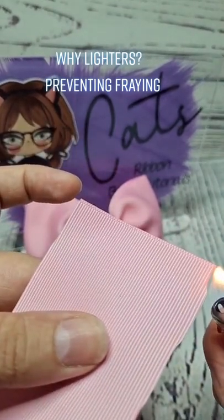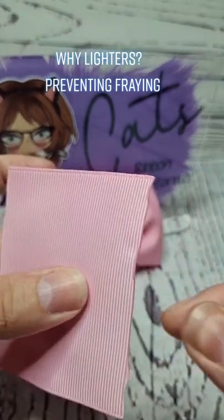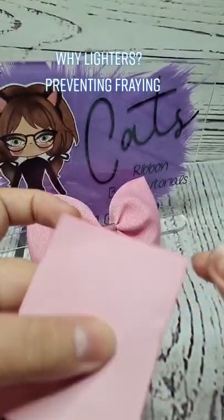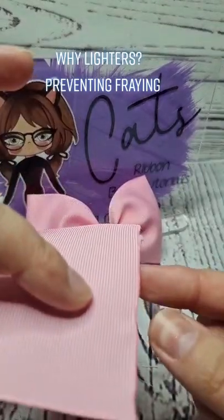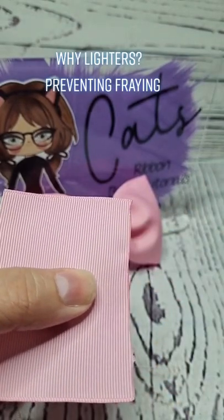If we did it in the red orange bit of the flame, as you can see it melts much faster and you burn it — you get marks and things like that. You can also, on the paler coloured ribbon, stain your ribbon and get burn and smoke marks on it.